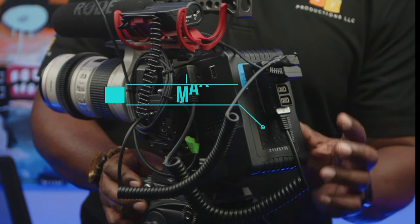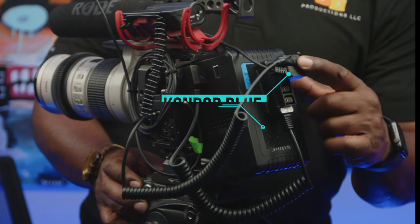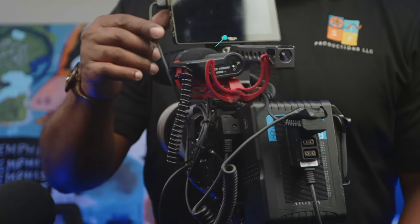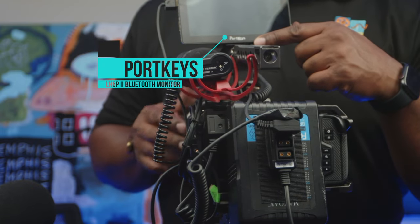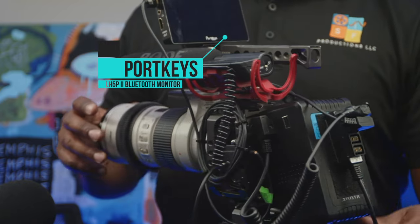And to power my rig, I'm currently rocking a Max Oak V-Mount battery. I have a Condor Blue D-Tap to Blackmagic Pocket Cinema 4K power cable adapter. And for my monitor, I'm rocking a Portkeys LH5P2 camera control field monitor. It's touchscreen, Bluetooth, with a brightness of 2200 nits.